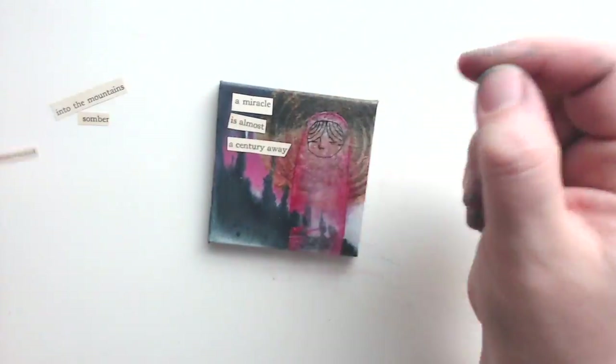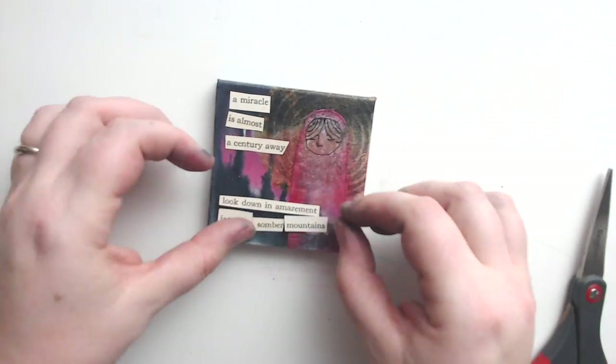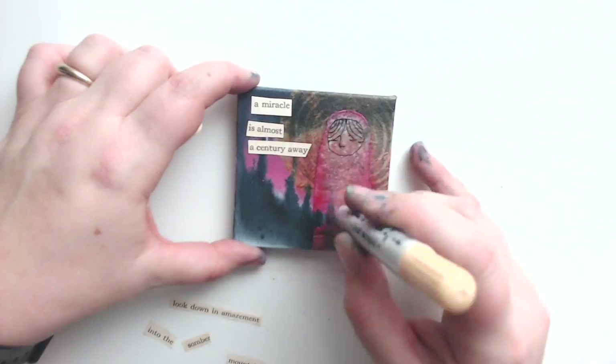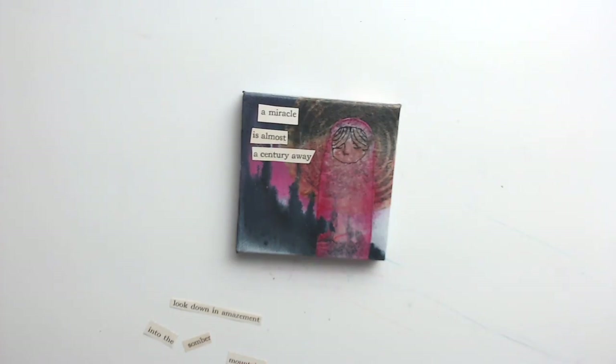Now it's time for a flurry of paper cutting so I can get some words on this piece. I am back in the typing textbook that I also used for my previous piece in my collage sheet process video a few weeks ago.